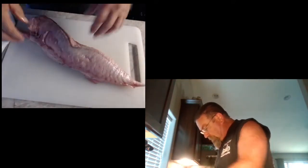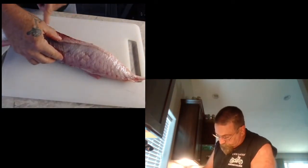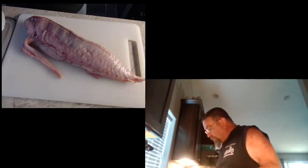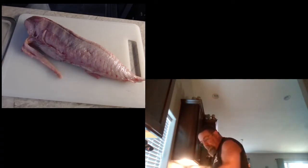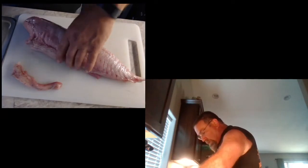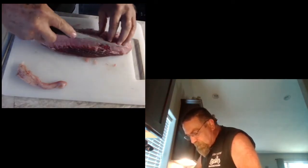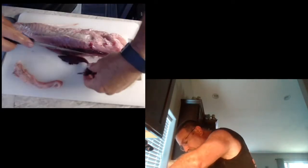So here we have albacore tuna — beautiful looking stuff. I'll be trimming the red meat off of here and the extra trim stuff, because what they do with it they just toss it and put it in a big barrel for the crabbers. We can't have that going on. I'll take this red off of here — I kind of watched them a little bit and it seems not too rough to pull that off.